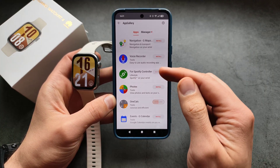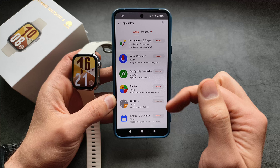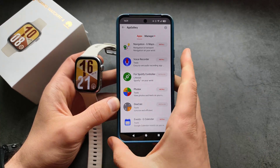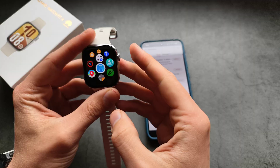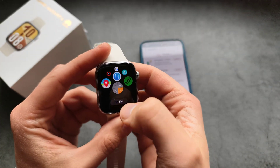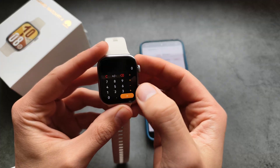By the way, it says it has Spotify, but it's only a controller, so it isn't very good. And now you can see it says 'installed'. If you go and check the app list, the latest installed app will be at the bottom.